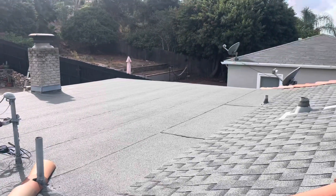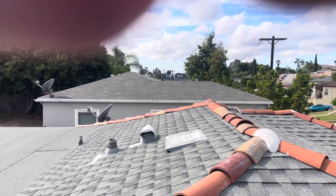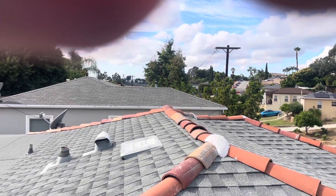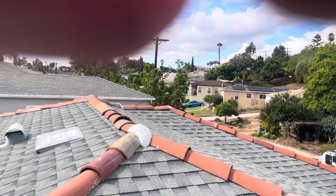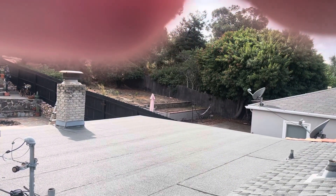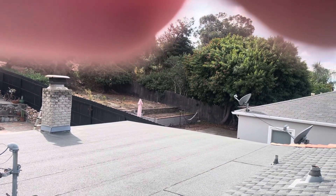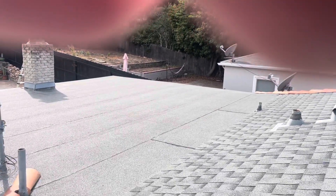Even though this roof is seven years old, I would suggest either a little touch-up tune-up using our oil-based product, or doing a new roof. For the torch down, I would suggest a new TPO — it will make the home cooler during the summer and is a much better product than torch down. Thank you.